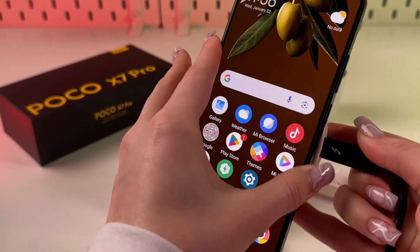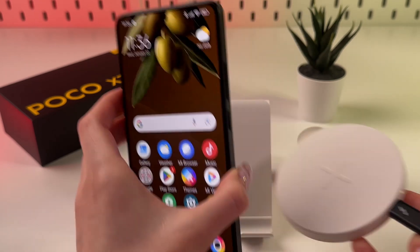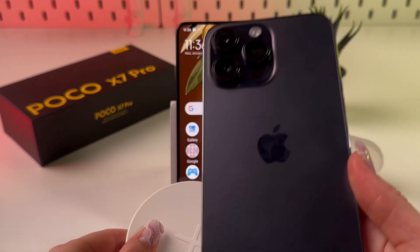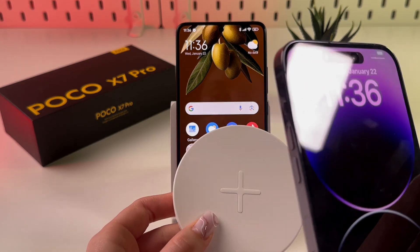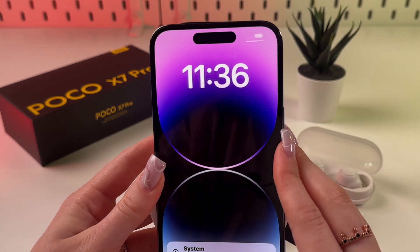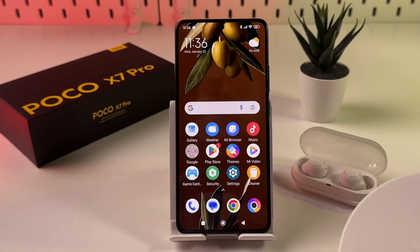I can try to move my phone a bit, maybe up or down, but this phone does not support wireless charging. To prove I'm not lying, I'm going to take my iPhone, which supports wireless charging, place it on the wireless charger, and you can see that this phone is actually charging.